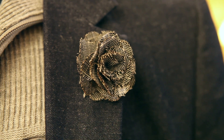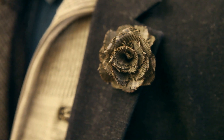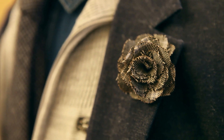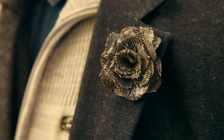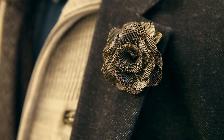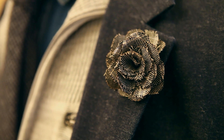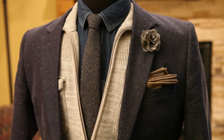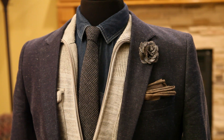Moving on to the lapel flower — again, completely optional. I know a lot of dudes aren't really into them, and that's totally fine. I haven't really been into them until very recently, but I think this one goes pretty well. It doesn't stand out too much — you can tell I'm wearing one, but it doesn't blow you away like some of the super bright colors I'm seeing out there.